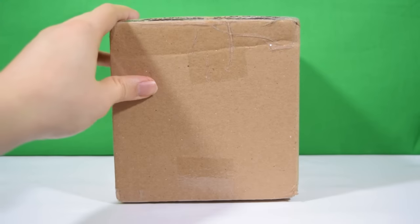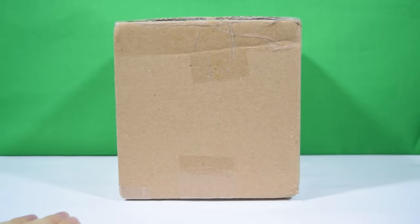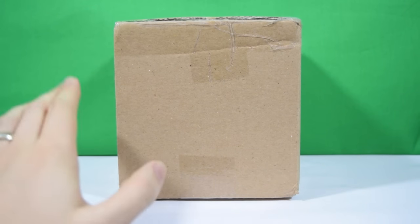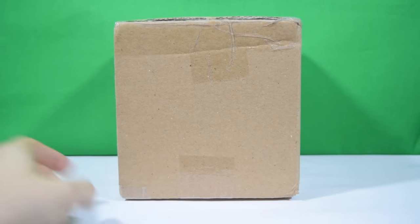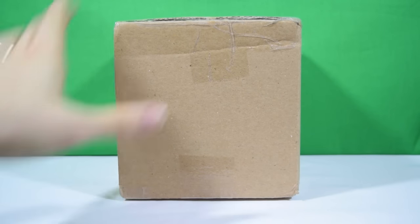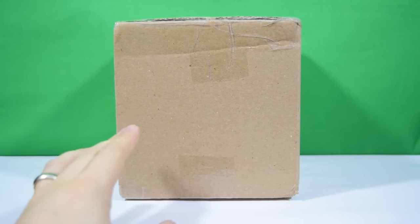Hey guys, welcome back to Jurassic Collectibles. Look at this — another parcel has arrived for review on the channel. This comes from our good friend Paul Tanonpong, who has just created some new models and a new company called Blue Dinos. I'll put a link to his Facebook page, his Etsy, and also his sale page on DansDinosaurus.com, because he is selling one of these and more.